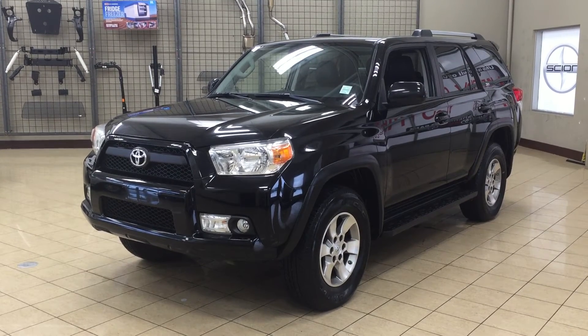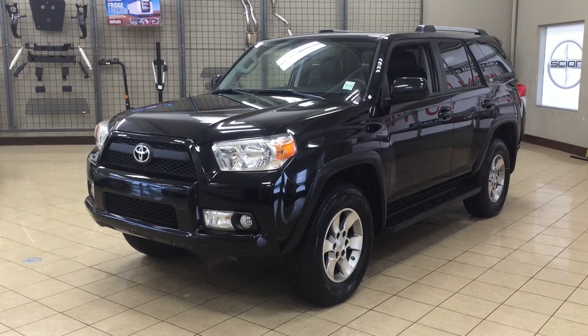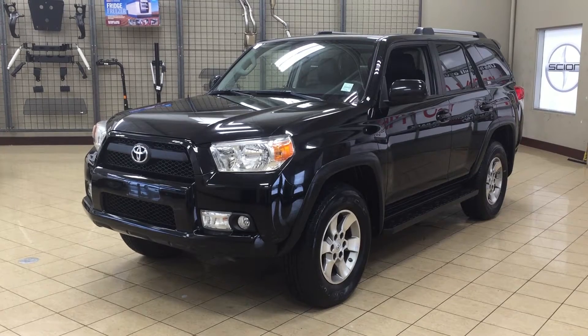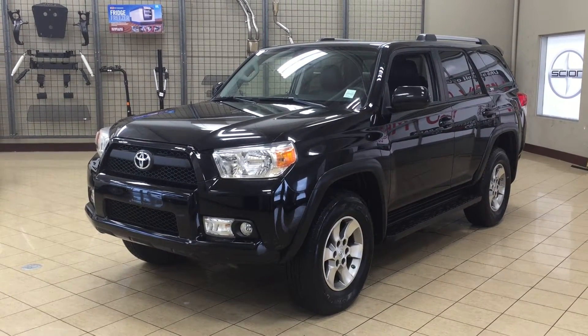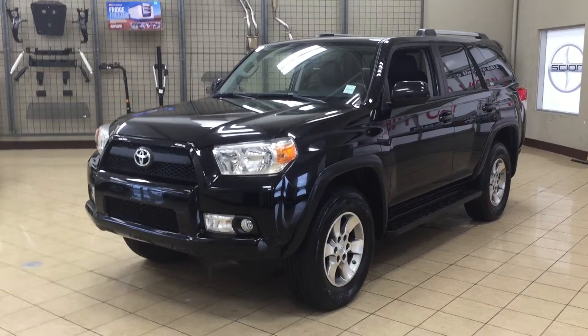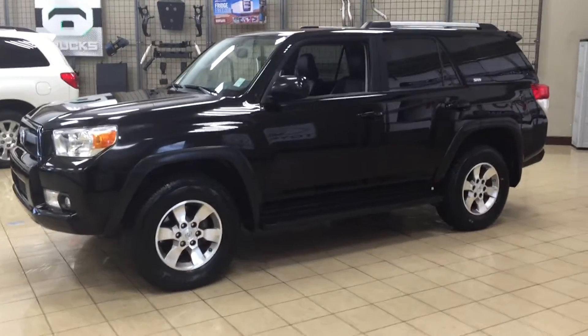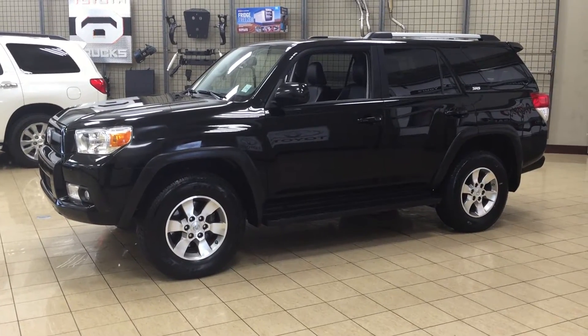Hello folks, welcome to Sherwood Park Toyota, located at 31 Auto Mall Road in Sherwood Park, Alberta, Canada. Today I'm going to be showing you this 2012 4Runner SR5. The most notable features on the SR5 are its heated front seats, parking sensors, and backup camera. I'm going to go through a couple more features on the inside and outside of the vehicle to get you better familiar with it. Let's get started.